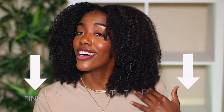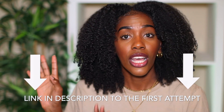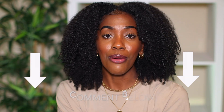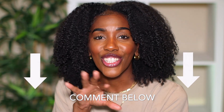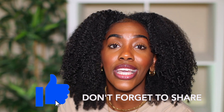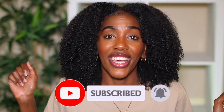I freaking love everything about it — the definition is popping. I'm really happy that I gave this another shot with this lineup of products. Let me know in the comments down below what you guys think about this entire video and the technique I implemented. Thank you so much for tuning in — I appreciate you, I love you, and I'll see you guys in my next video.